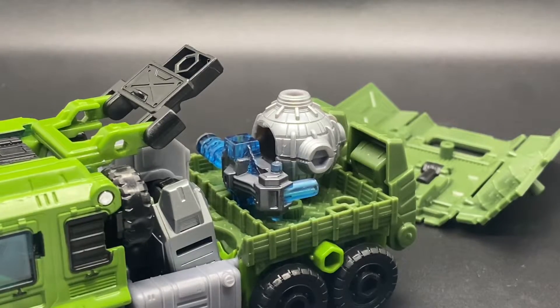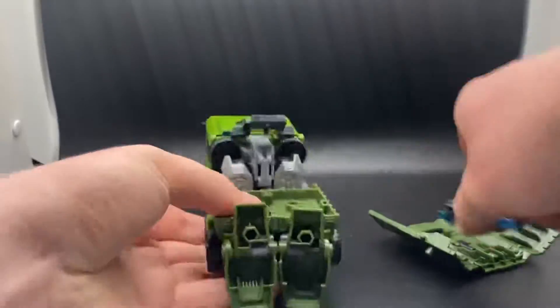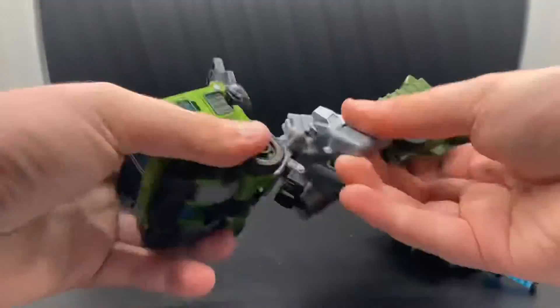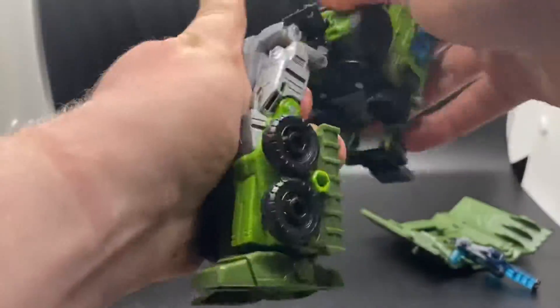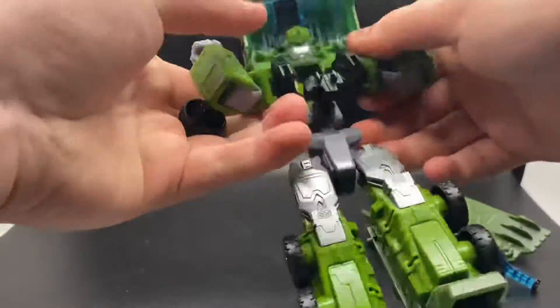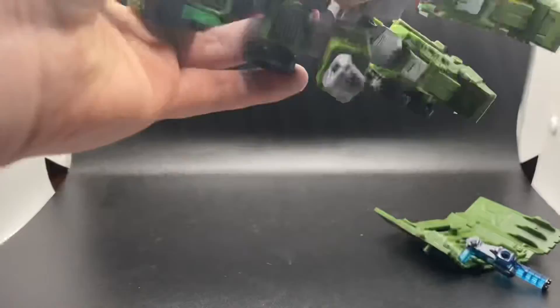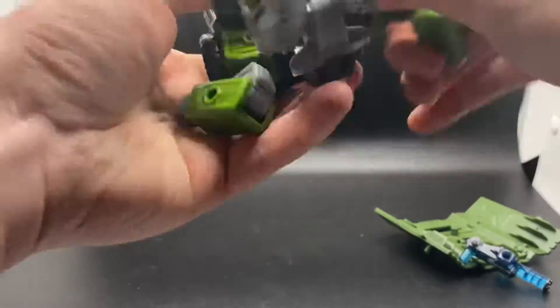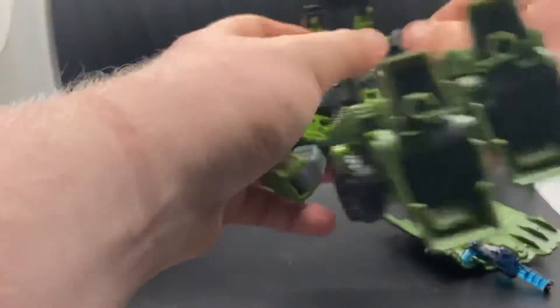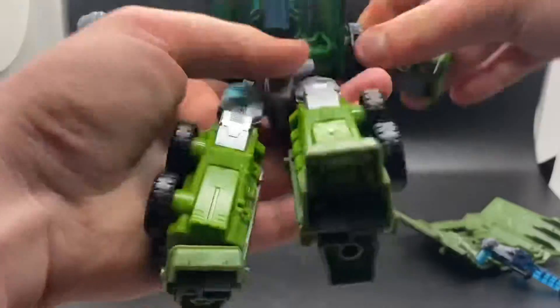Did I mention weapon storage? Once you get the hang of it, the transformation is really, really fun. You don't have to take off the canopy, but I did just to make it easier on camera. Overall, it is a really fun transformation. It can be confusing at some times, but once you get the hang of it, it can be really enjoyable. You get to see me struggle through it, just because I kind of forgot what I was doing. But once I got the hang of it, it's a really enjoyable transformation.